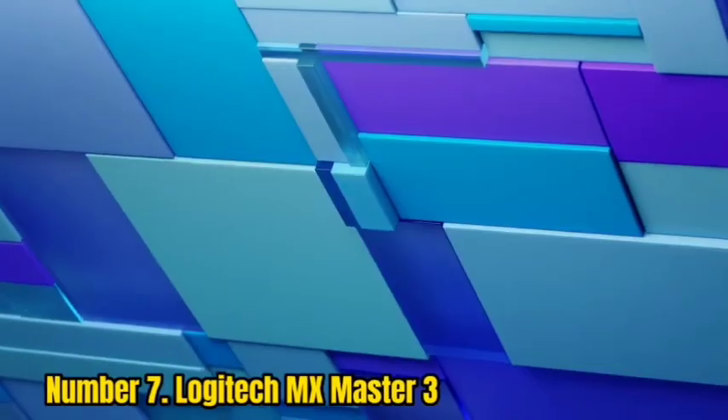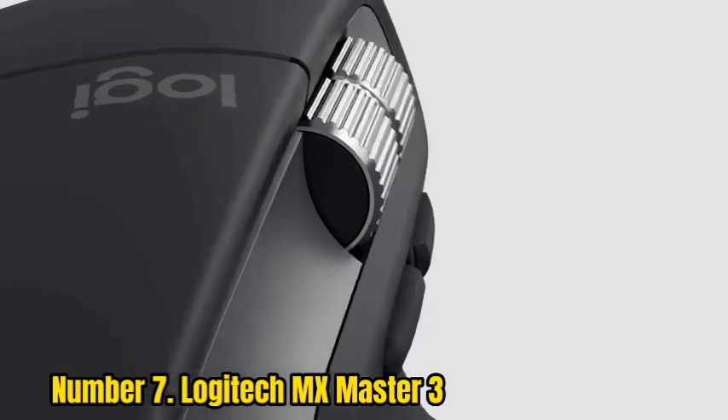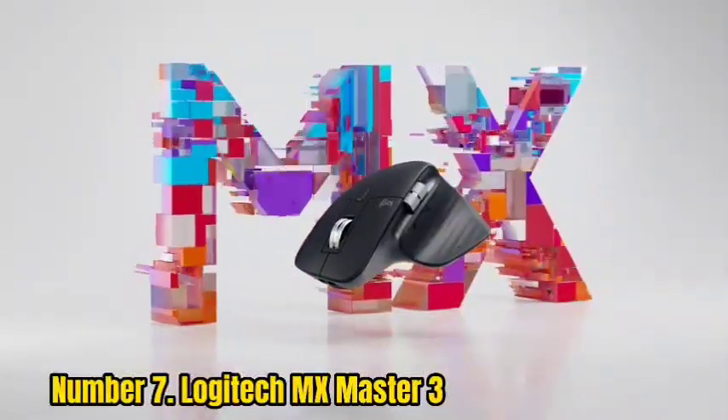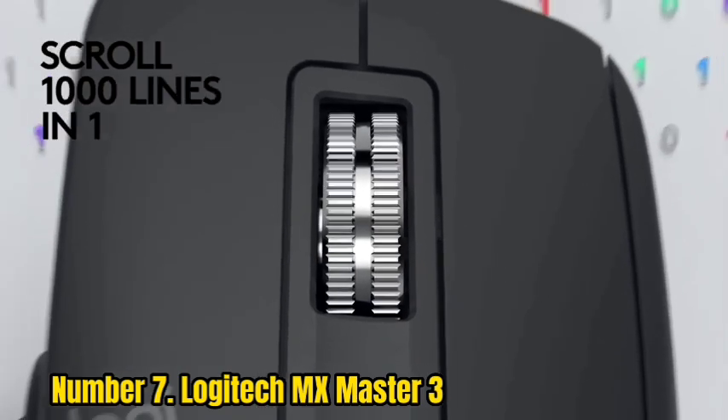Number 7: Logitech MX Master 3. The Logitech MX Master 3 is an excellent mouse that is well worth the price, especially if you can find it on sale. It's sleek, comfortable to use, and works very well with both Mac and Windows computers.